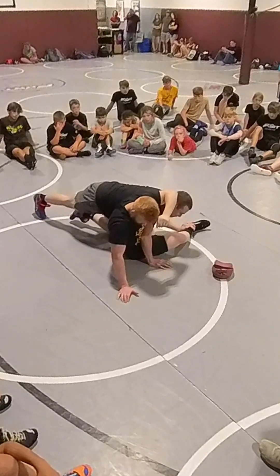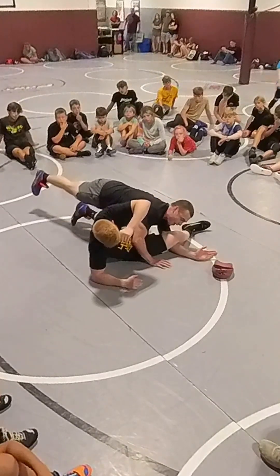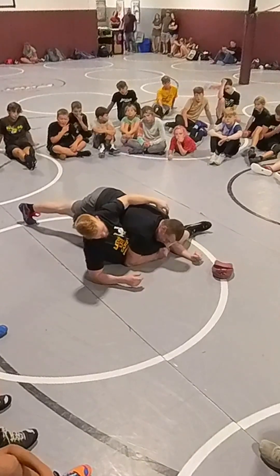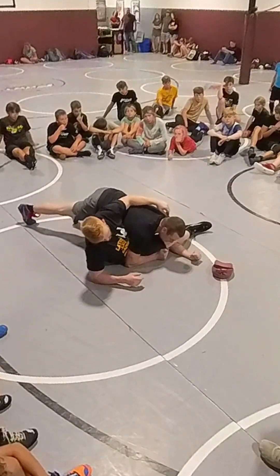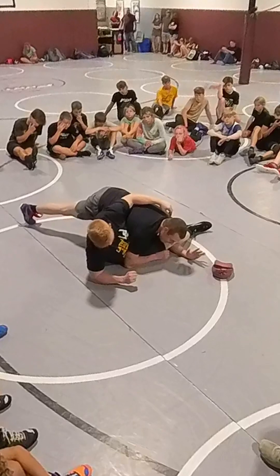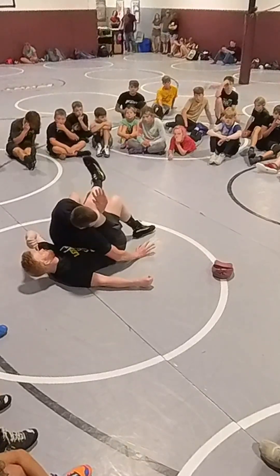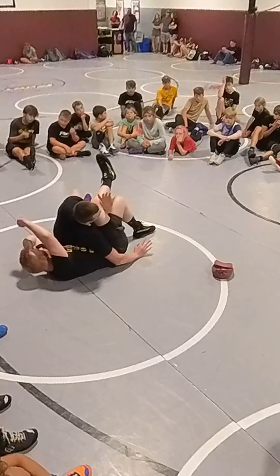From here, the finish is pretty simple. I'm going to shoot my arm behind this knee joint, crash down with this elbow, basically in the position it was already in. Then we're going to roll back for a cheesy tilt here for some near fall.